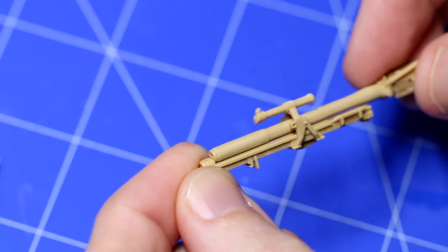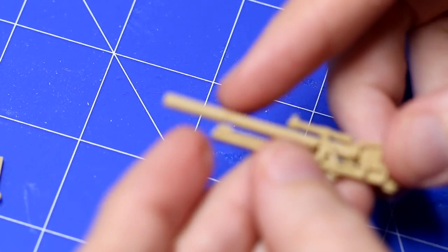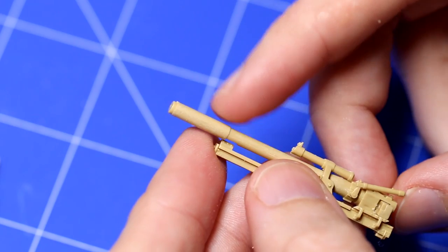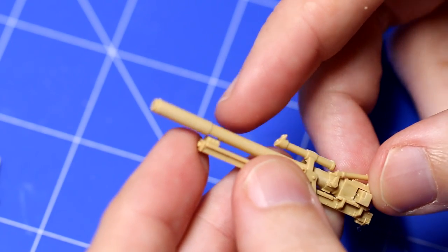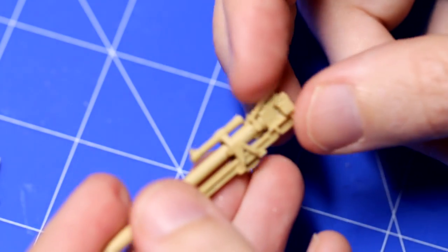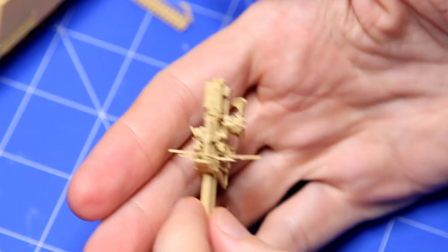The gun is a fairly complex set of pieces. They all go together perfectly well; you just sometimes have to wait for a previous piece to dry before you add the next one. I haven't shown adding these pieces, partly because they're so small my fingers get in the way, and partly because I don't have my macro lens at the moment. But I'm really happy with that level of detail on the gun.